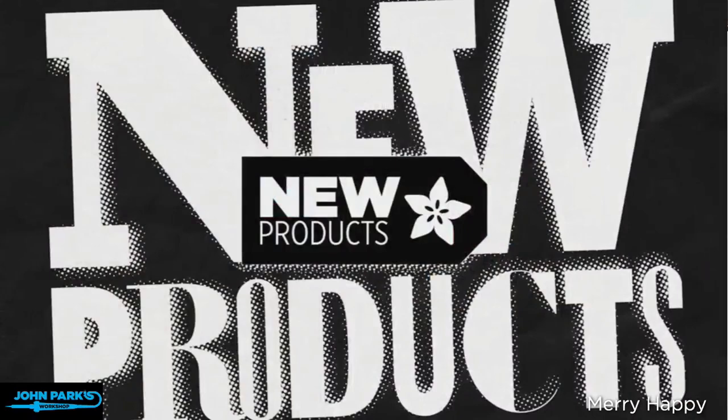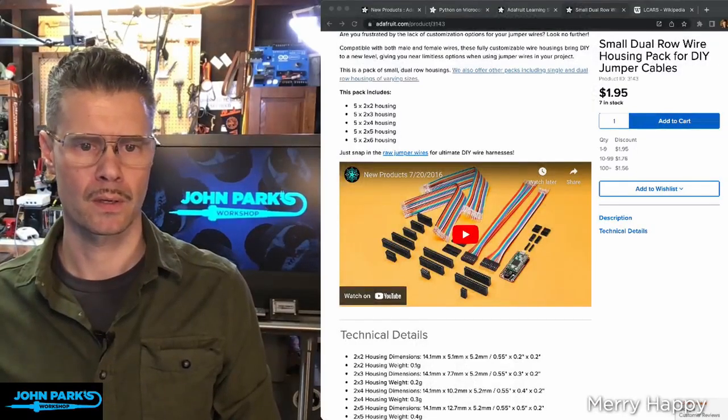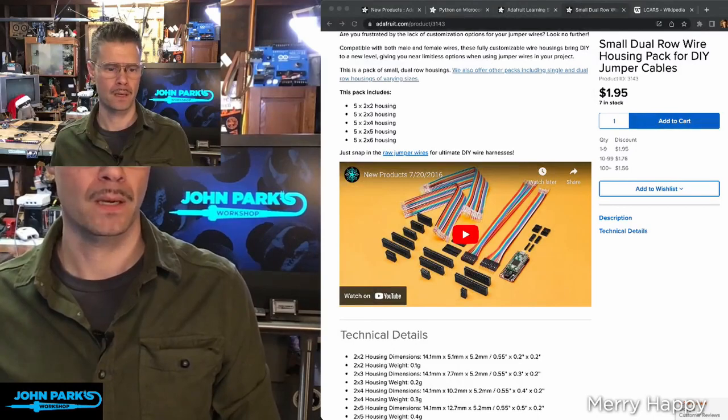New products — I want to cover a couple of new products that I showed last week, so very slightly old products, but not all that old, really. Let's jump to the down-shooter here. So here are some things that I covered last week but didn't have all of them in stock.